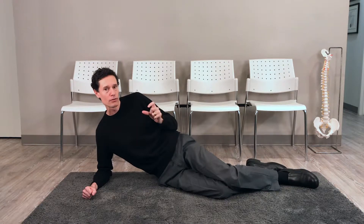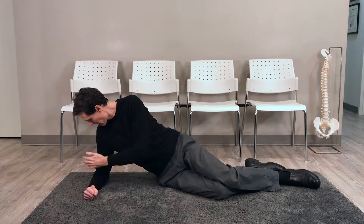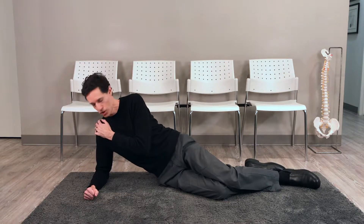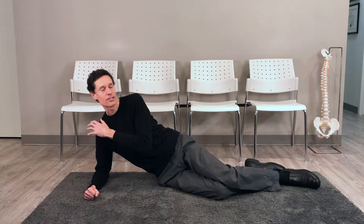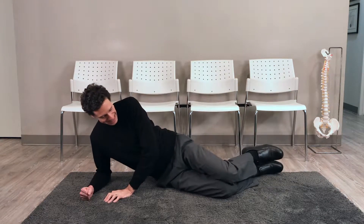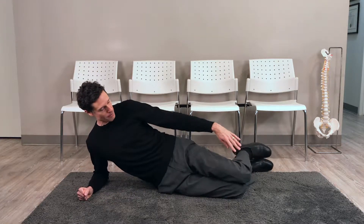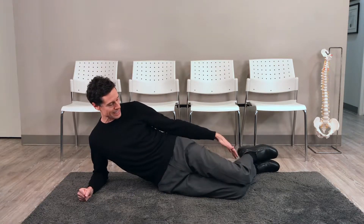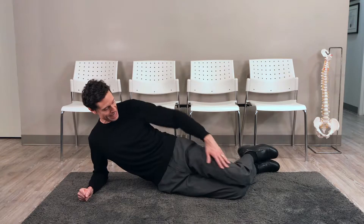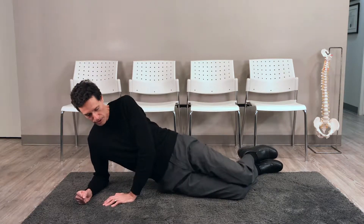With the side plank beginner version on the knees, my elbow is roughly under my shoulder. Keep it at about 90 degrees just to take some of the stress off your shoulder. You want yourself straight, so I would have my knees bent to roughly 90 degrees. I have my legs in alignment with my torso, in alignment with my neck.